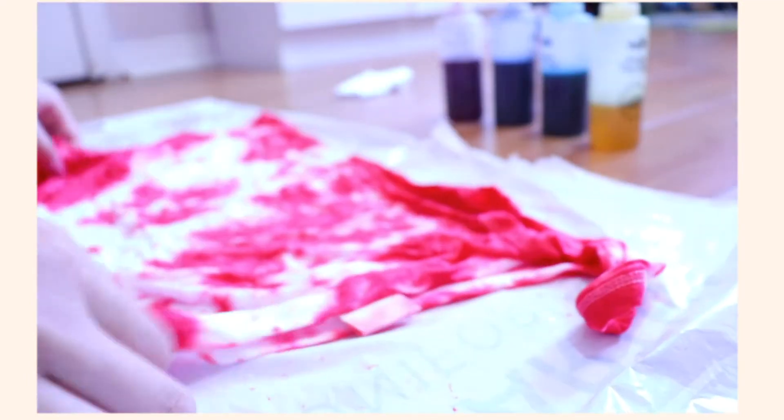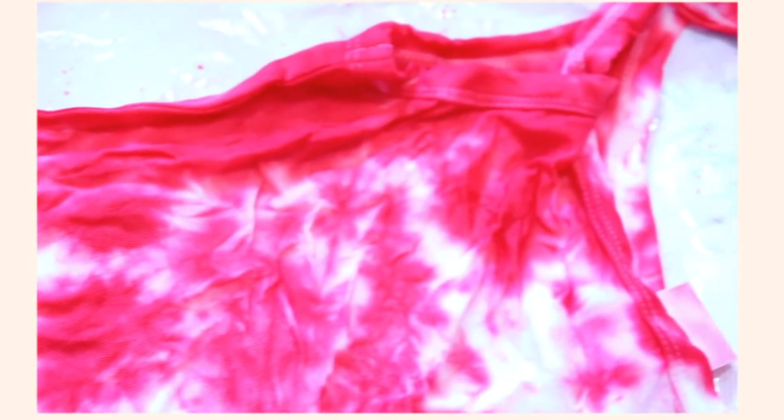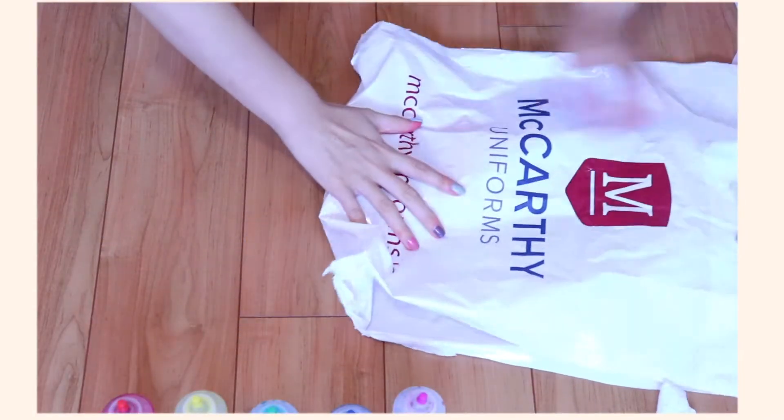Then just grab your rubber band and tie it together so that it's all one piece — it just makes it a lot easier. Then grab your dye and go ham, making sure that you saturate everything.